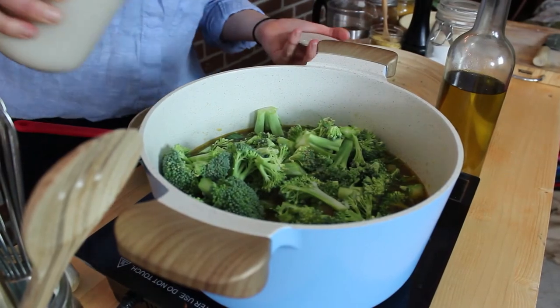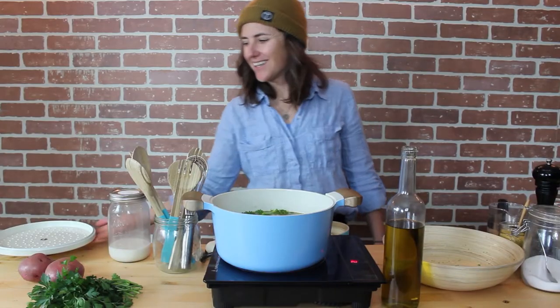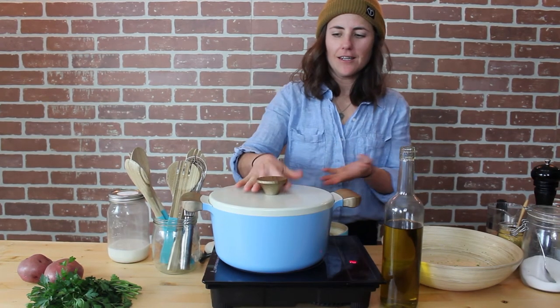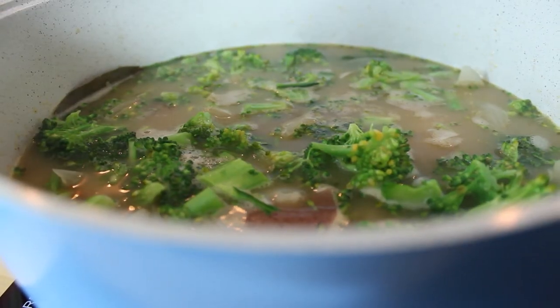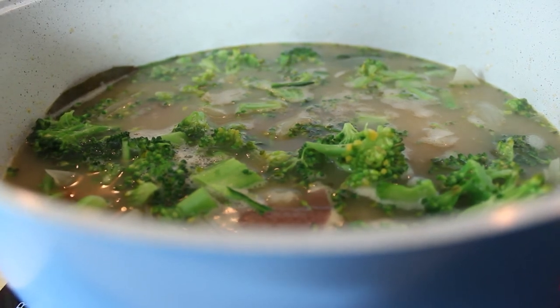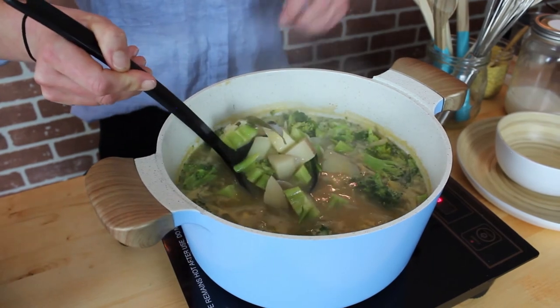Add about 500 ml of non-dairy milk — we're using our homemade oat milk here. Return the lid and let it simmer for a few minutes or until the broccoli is just cooked. Add two tablespoons of nutritional yeast, stir it through, and let it simmer again for a minute or two. Turn it off or take it off the heat and remove the two bay leaves.